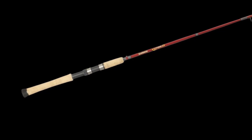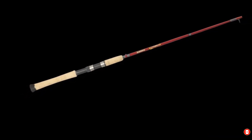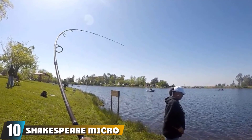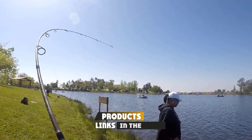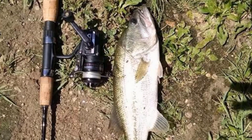This rod is flexible and will respond to various fishing conditions. It can easily support big fish. Finally, the number 10 position is dominated by the Shakespeare Micro Spinning Rod. This is the best fishing pole for beginners for light and ultralight actions. This rod is made of graphite composite that is extremely durable yet very lightweight.